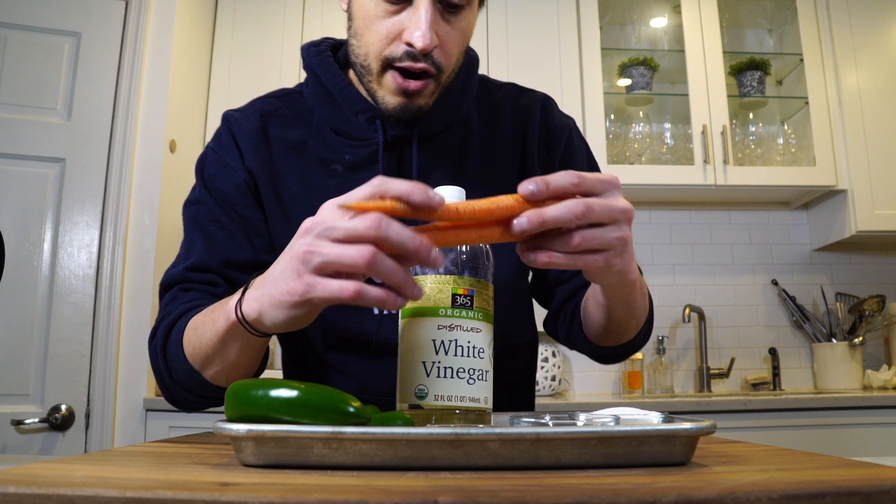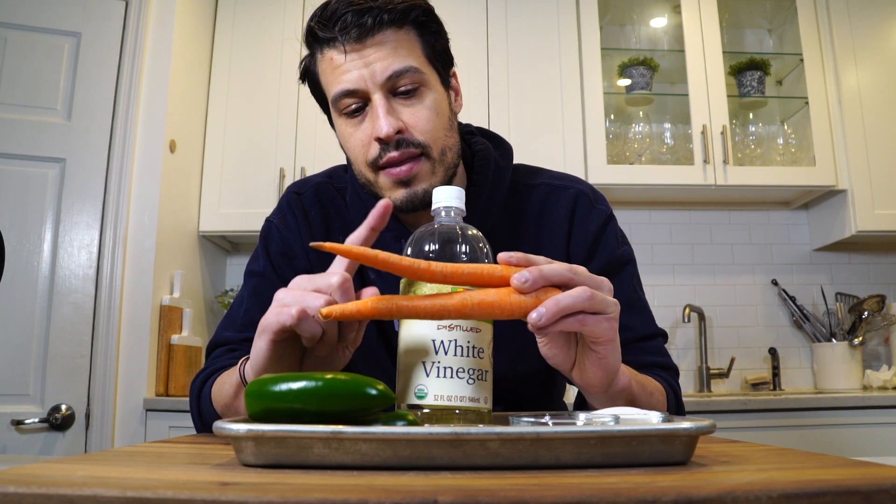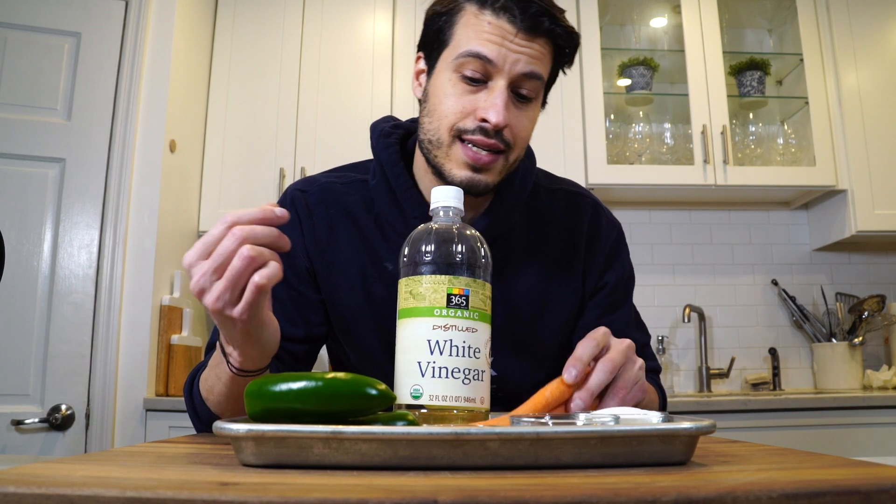We've got our carrots, which besides adding color and great flavor and a little bit of sweetness, they sort of suck up some of the spiciness from the jalapenos. Whether that's true or not, I'm not completely sure, but all of my favorite Mexican places add the carrot. I like carrots, I'm adding it, it looks nice.